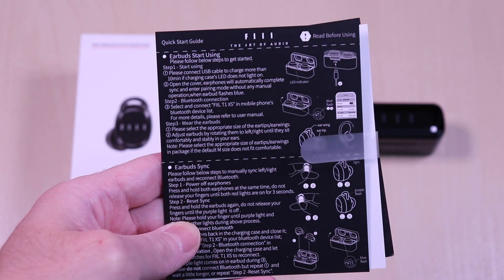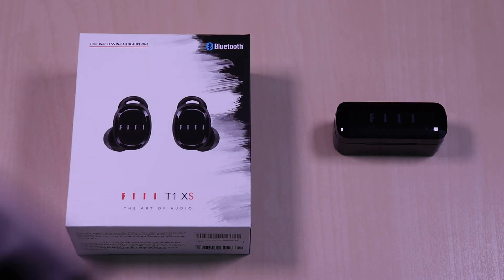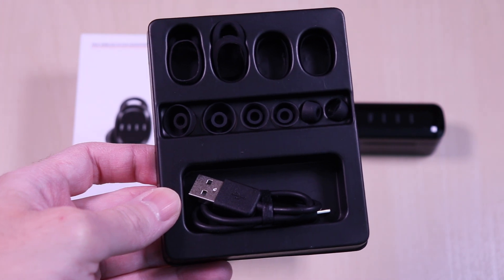Inside it comes with a user guide, an assortment of earwings, ear tips and the USB-C charging cable.